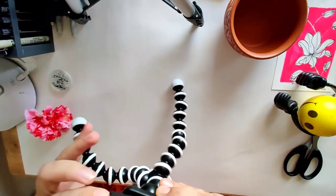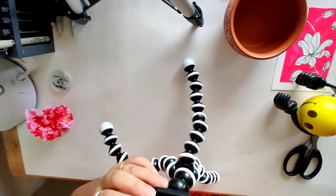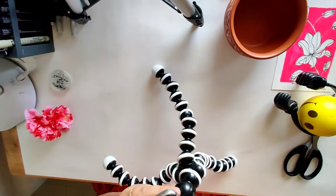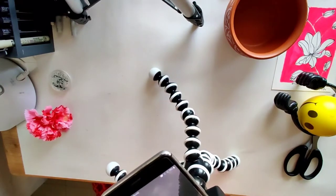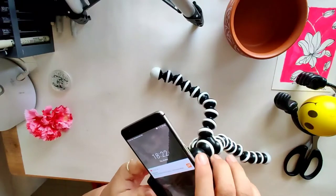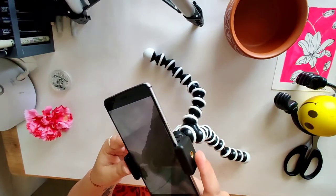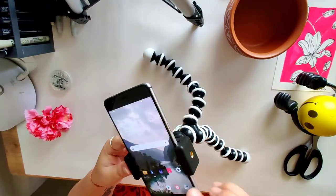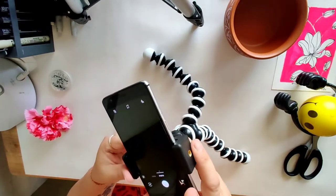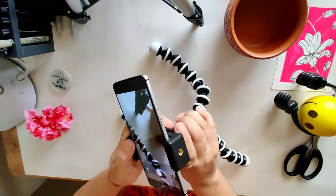This is also very hard, so your mobile won't fall off from the stand. Just fix your mobile, put it on your camera, and you are ready to go.